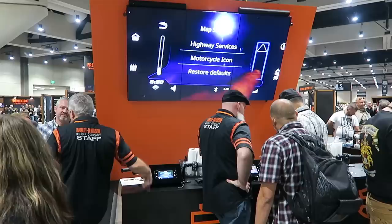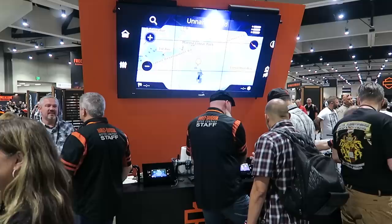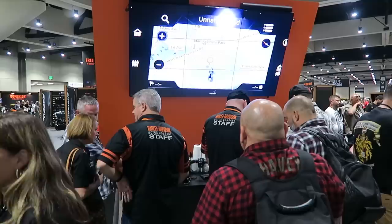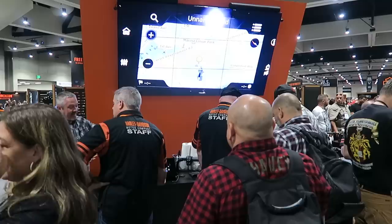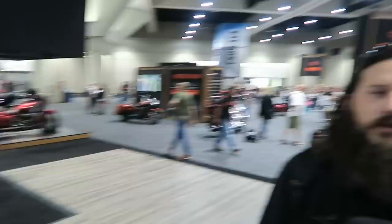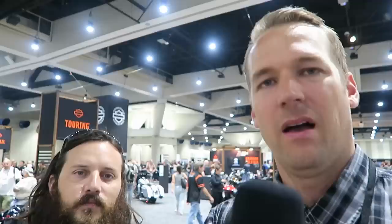I think the biggest thing to me is the Gorilla Glass — it's like cell phone glass, high quality. It's not a screen protector that flexes when you touch it like the current 6.5 radio. And the Apple CarPlay — I can't tell you how many customers I've talked to about their iPhones not working with messages and various things you want your radio to work with. That's fixed now. The biggest question we're going to get is: can you retrofit this radio to fit pre-2019 model year bikes? The answer is no — I asked the guy immediately.